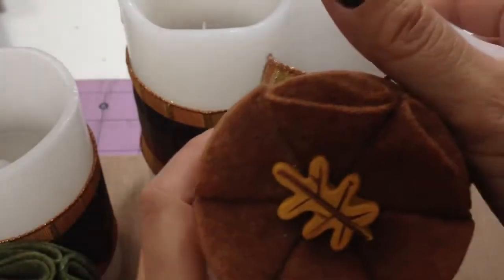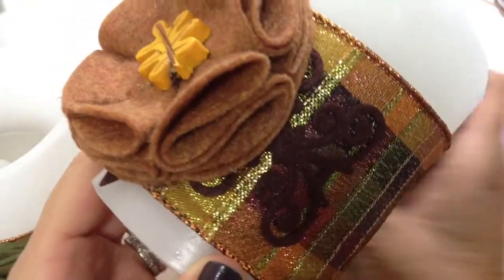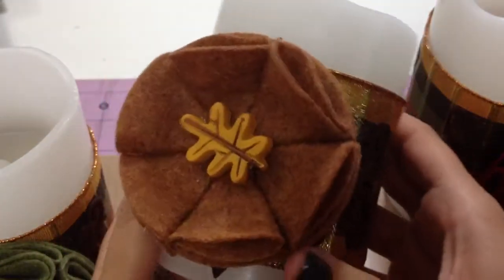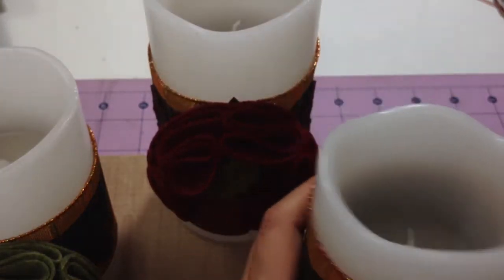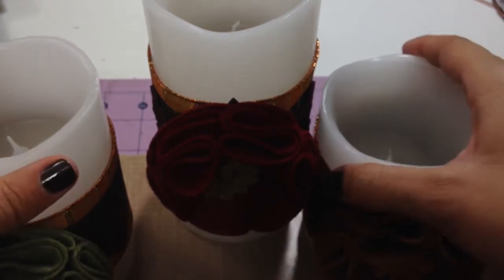I was so happy with the way they turned out and I just want to thank Shelly for sharing her creations with us and inspiring us to get crafty and do simple but beautiful things for our homes. This would also be a great gift set. I'm going to move my camera so you guys can see how they look together.